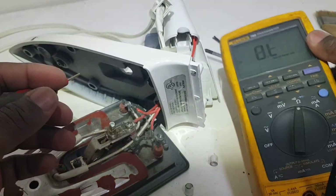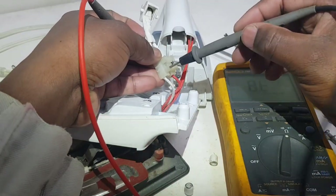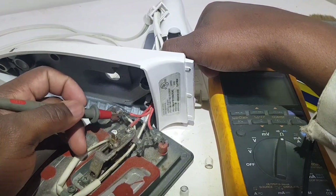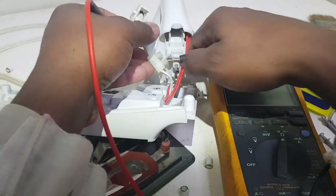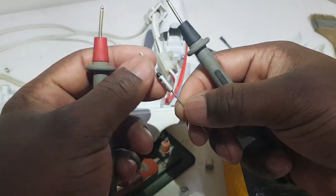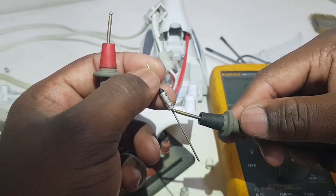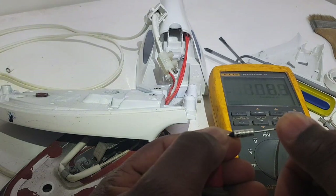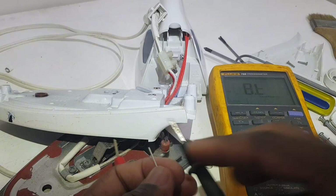Now we're going to check the fuse. I'm going to turn the meter to continuity, put the lead right here on one leg of the fuse, and the other lead here. No sound — so this thermal fuse is blown. Here is another thermal fuse; if you can see it says 250 volts, 280 degrees temperature, 10 amps. I'm going to check it — this fuse is okay, so this thermal fuse will be used as the replacement in this iron.